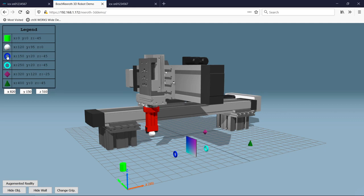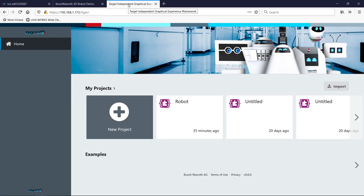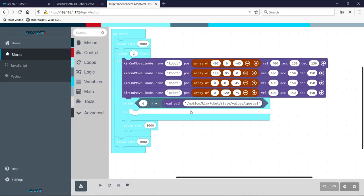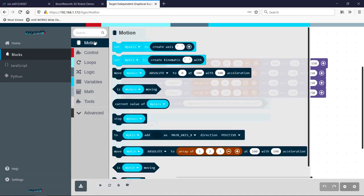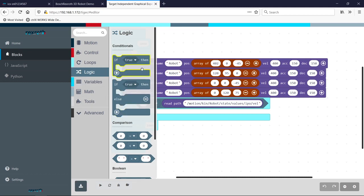We can program in many different ways with ControlX Automation. Here is an app that highlights this — it's called TIGER for short, which stands for Target Independent Graphical Experience Framework. It features three languages in one app: Python, JavaScript, and Blocks. Blocks is a visual form of JavaScript from Google, used to teach coding to kids in elementary school. Under motion, there are blocks to send an axis to a target position, send a robot to a target position, or wait until an axis is moving or done moving. Under loops, we have loops for running code forever or a set number of times. Under logic, we have if-then conditions or comparisons between two values.